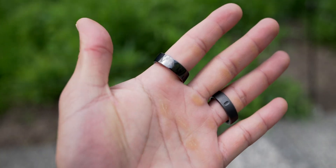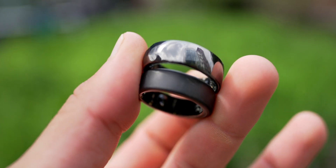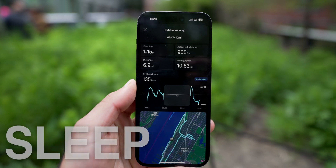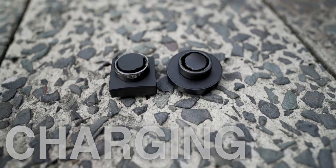Ultrahuman versus the Oura Ring — which one is the best smart ring and the best sleep tracker? Today we're going to find out. First I'll cover their design, form, feel, and fit, then the fitness tracking, the sleep tracking, different kinds of features that make them unique, their battery life and charging, and finally their price.